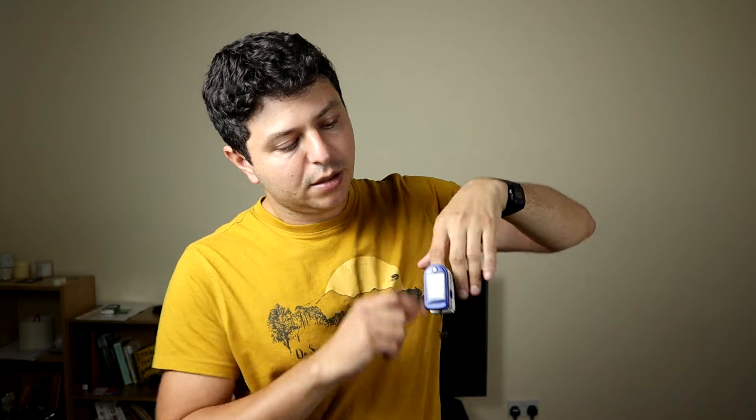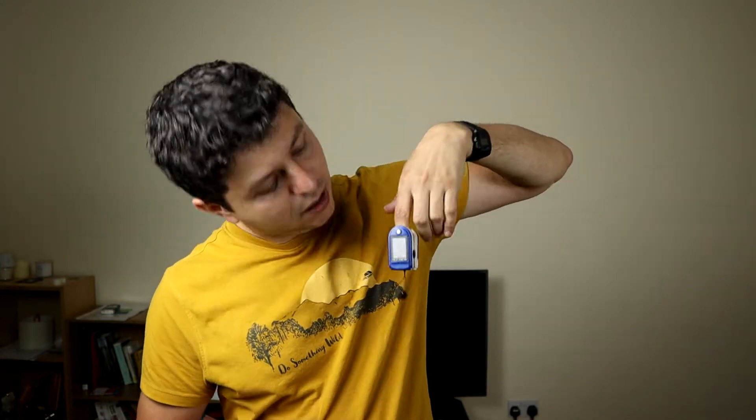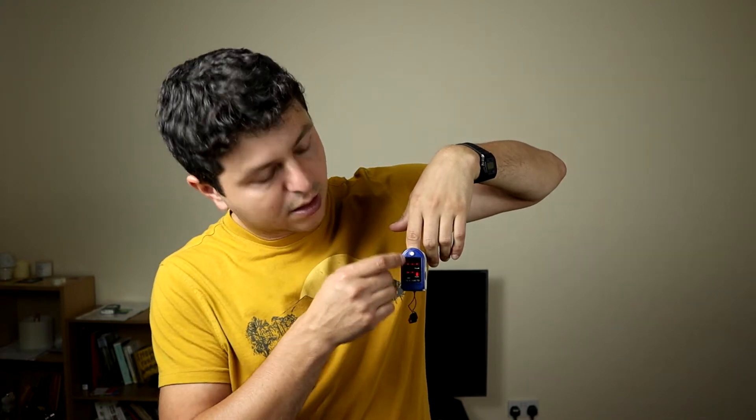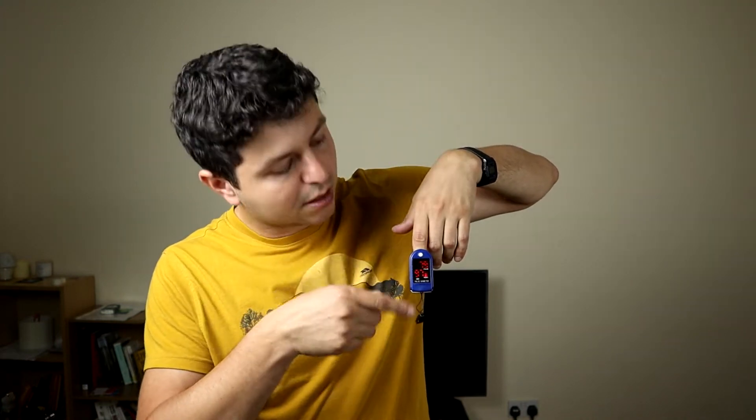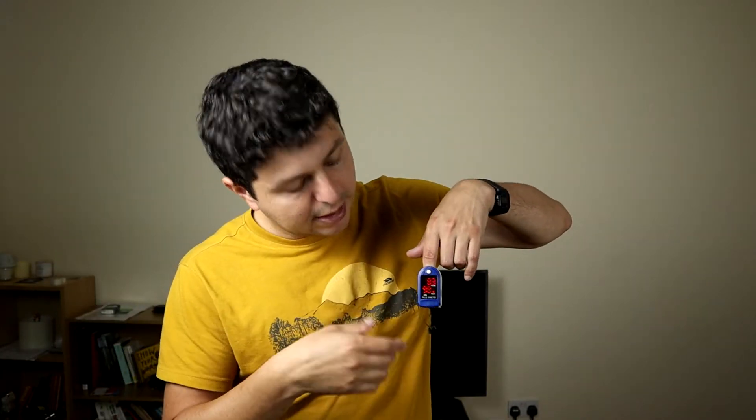When you press the button and leave it carefully, it will start reading. Most of them have either bars that go up and down or they show you an actual pulse wave. When you see that wave is regular — either the bars going up and down in a regular fashion, or the pulse wave being fairly regular — you know that you're basically getting a good reading.